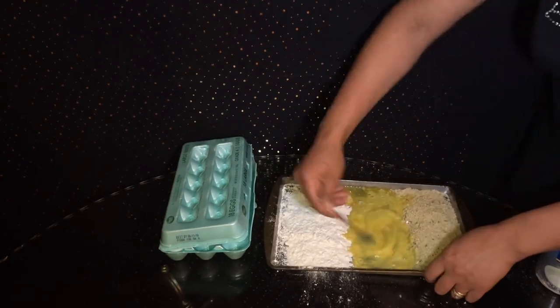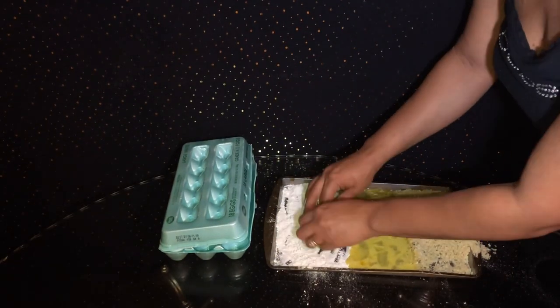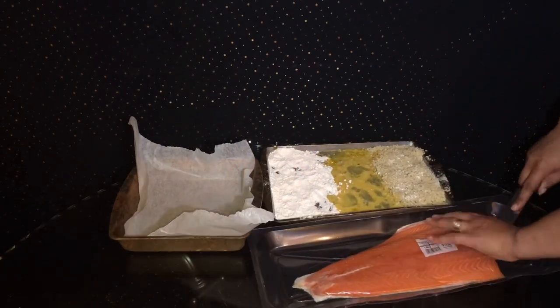Your eggs in one, and your flour in the other one. And then you're just going to season it with a little salt in your panko breadcrumbs and in your flour. And then I'm going to go ahead and get into the salmon.